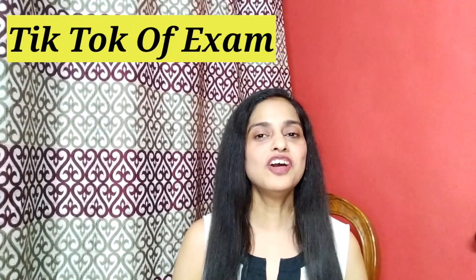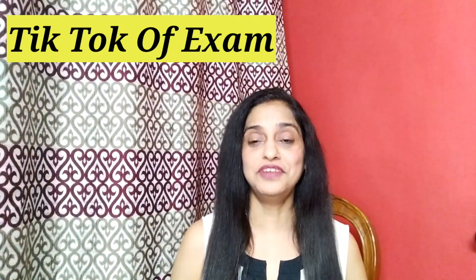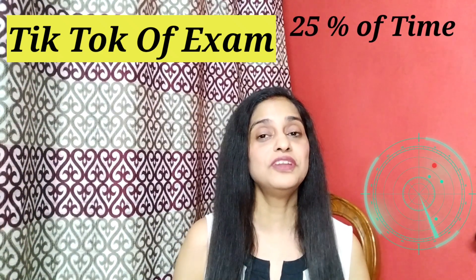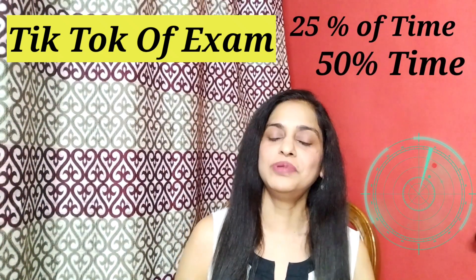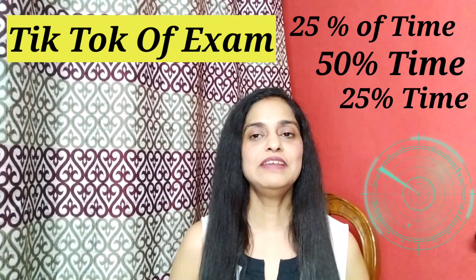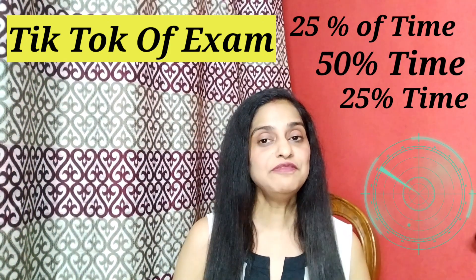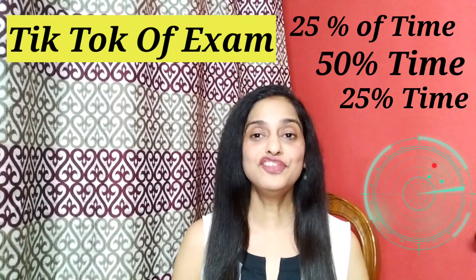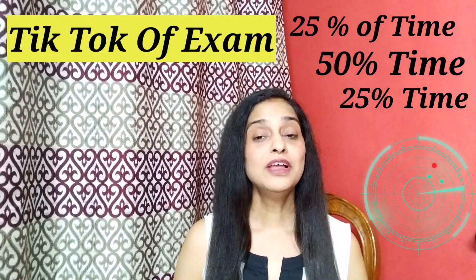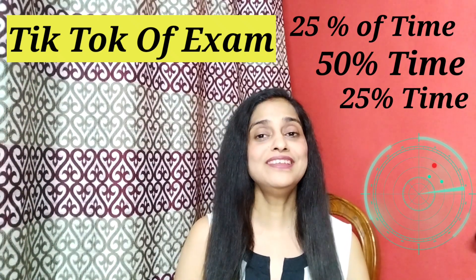Our first tip is the 'Tick Tock' of the exam, which means you have to break your exam into three time frames. The first time frame is 25% of the duration of the exam, the second is 50%, and the third is the remaining 25%. So if your question paper is 3 hours, the first time frame is 45 minutes. In the first time frame, you have to take the question paper and start scanning it. When scanning, you will find many questions which are very easy to answer — answer those questions right away.